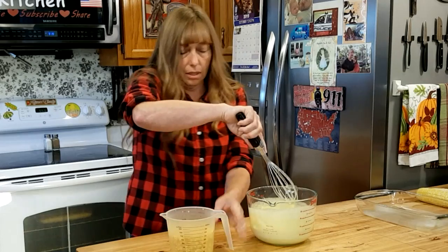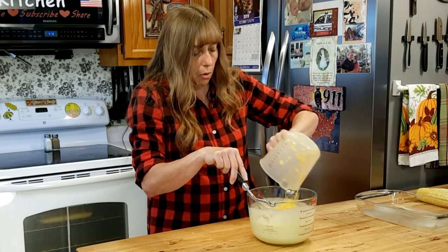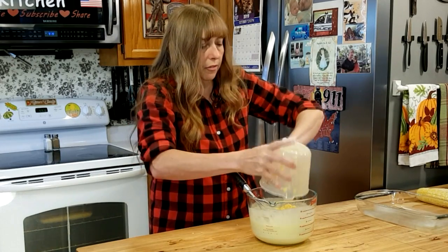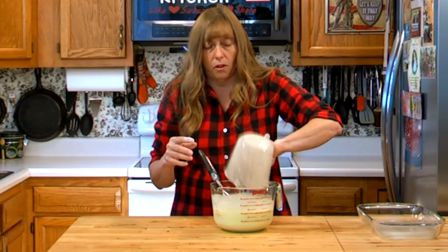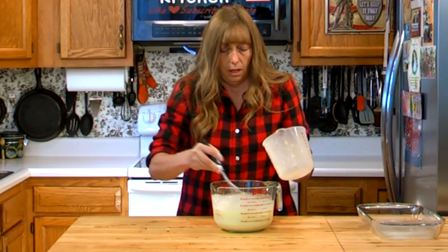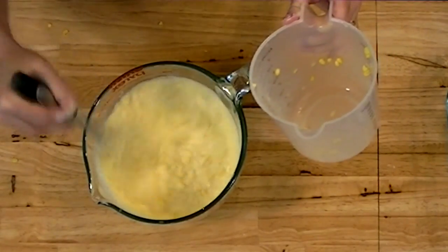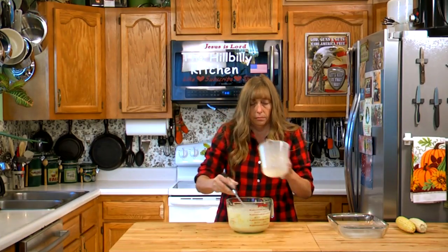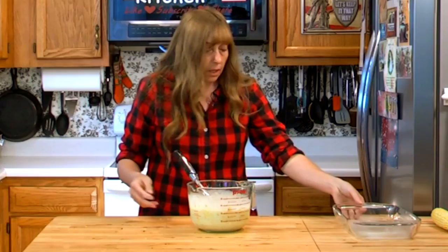This is really not hard to mix up at all. Once everything is combined, just dump your corn in — whether you're using fresh, canned, or frozen. If using canned, don't forget to drain the whole kernel corn; otherwise it will be watery and runny and will probably never set up. And that is all that goes in it.